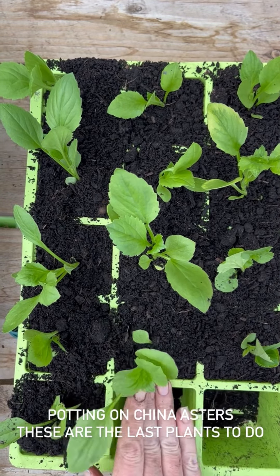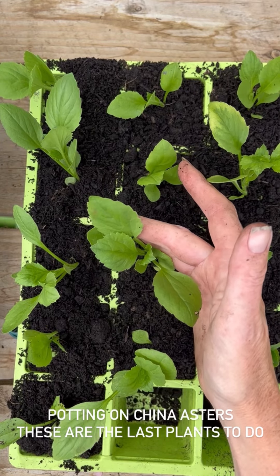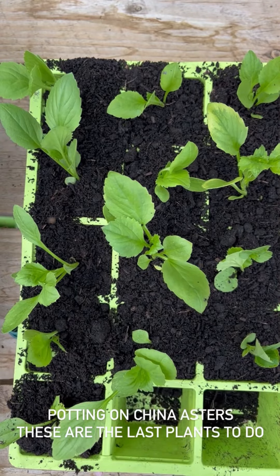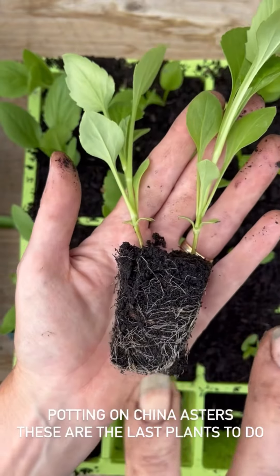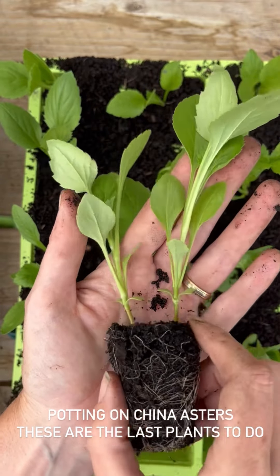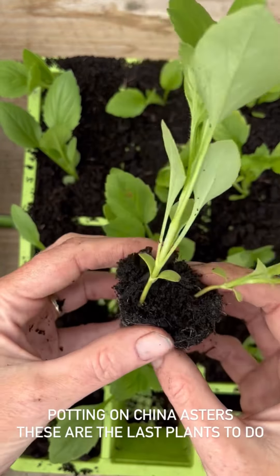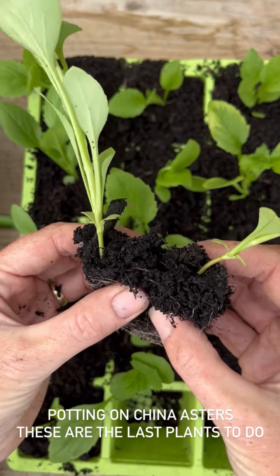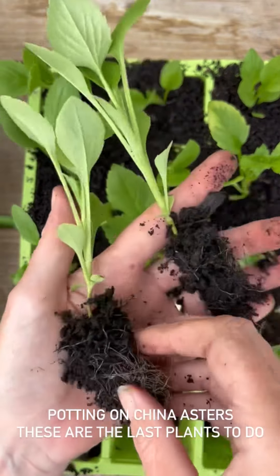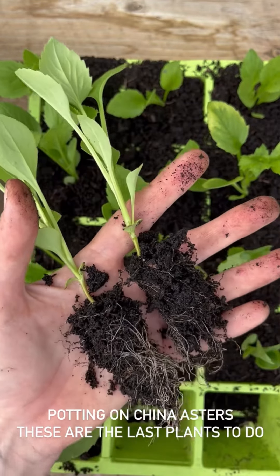I'm potting on my China asters that have grown really strongly over the spring into 15-cell trays so they can grow on until we need them for the garden later. Here I've got a cell where two seeds germinated. China asters are really easy — unlike zinnias which hate root disturbance, China asters don't mind at all. I'll try and keep as much compost as I can on each of the root balls, and I'll just plant these up separately and they will grow on strongly.